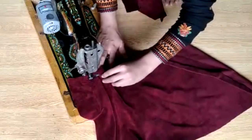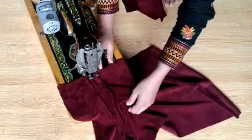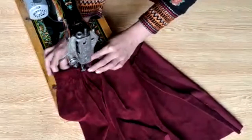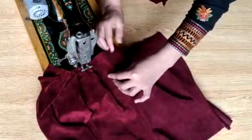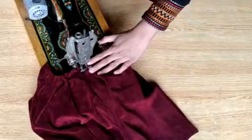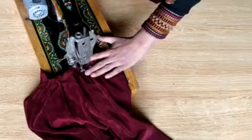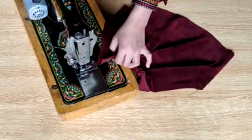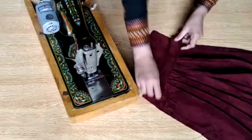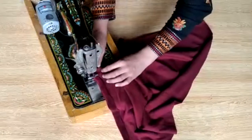This is done, now we will put the other one. Keep four fingers distance and in that area you will make a ruffle. Make a ruffle — this is ready. I'll attach it and stitch it with it.